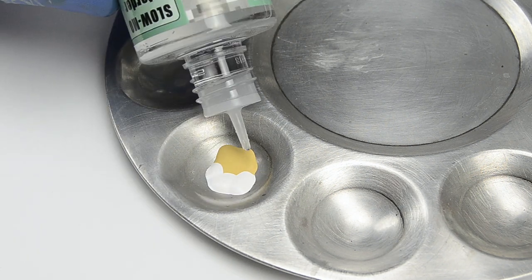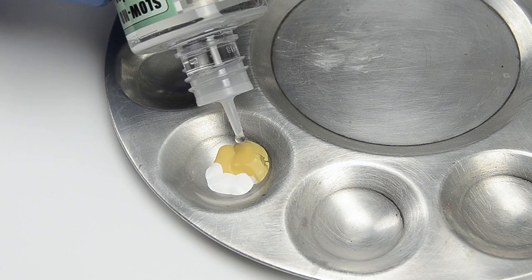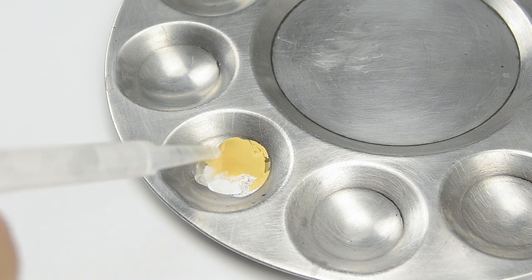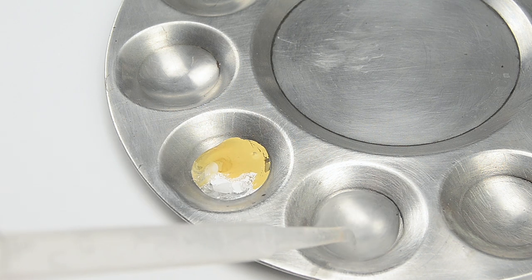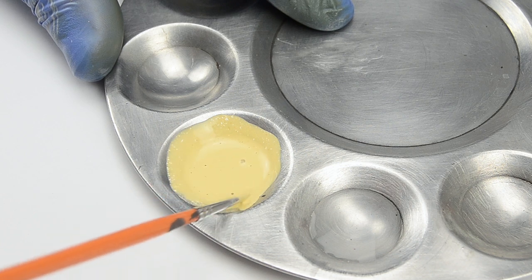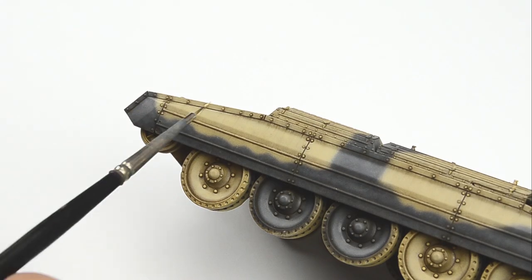Then of course, drying retarder from VMS — I don't know exactly how many drops, they say 30% so I guesstimated the amount — and 2 drops of tap water. This will give us a nice light desert color.